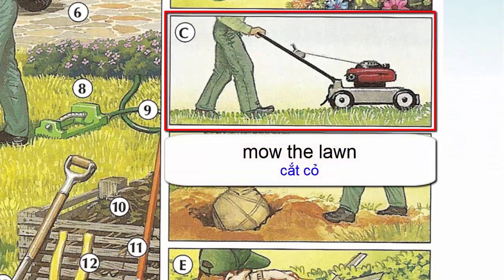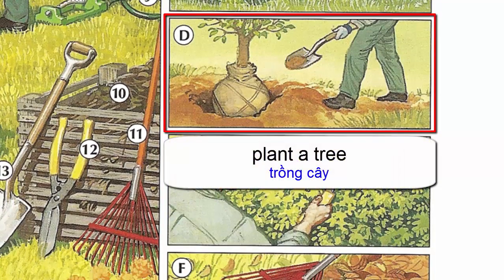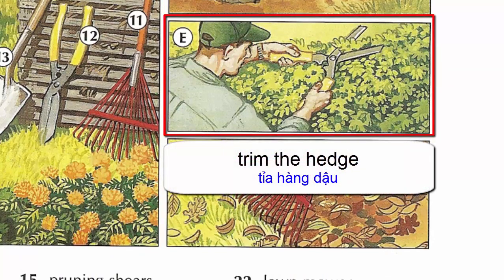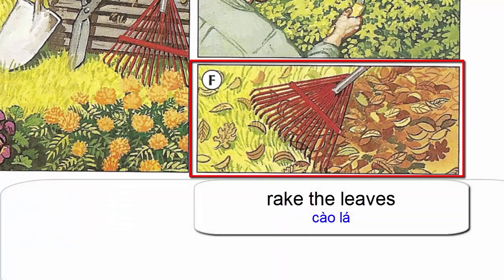Mow the lawn. Plant a tree. Trim the hedge. Rake the leaves.